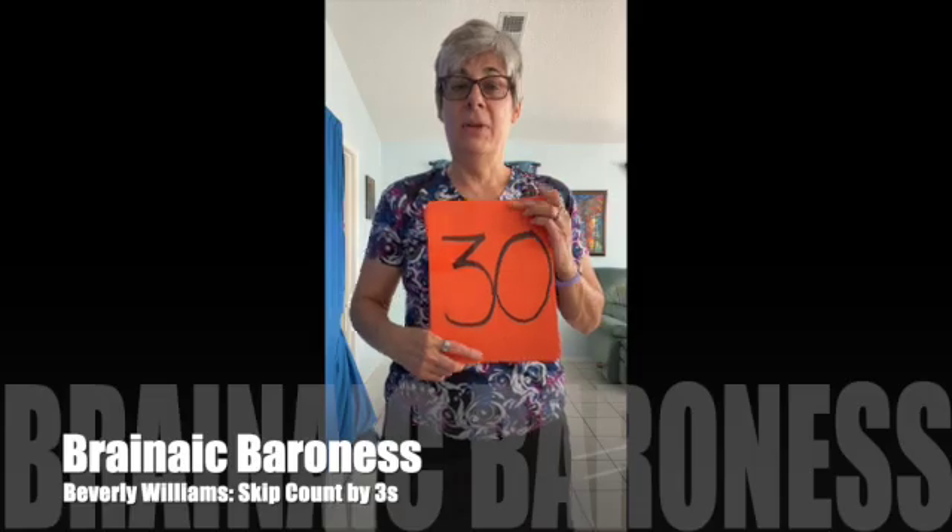Thank you for joining me, the Brainiac Baroness, doing the Skip Count by Three song.